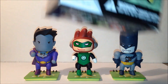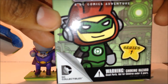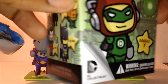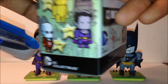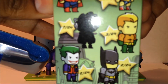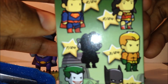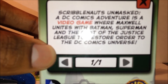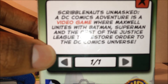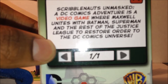Here's a look at the packaging first. We got Scribblenauts Unmasked DC Comics Adventure, with the character on the front — Series 1 DC Collectibles. On the side we have other figures in the series: Gold Superman, and on the other side more characters like Joker. It shows how many are in each box, so like it'll say three out of 24 — for example, Aquaman. The back says WBDC, and it reads: Scribblenauts Unmasked DC Comics Adventure is a video game where Maxwell unites with Batman, Superman, and the rest of the Justice League to restore order to the DC Comics universe.